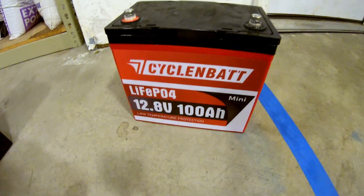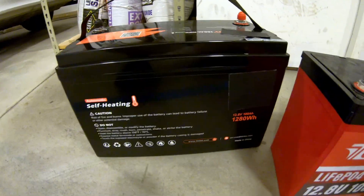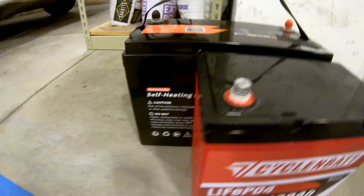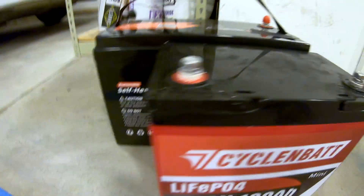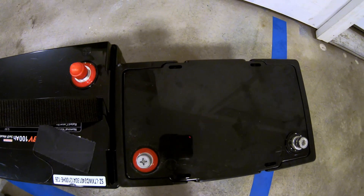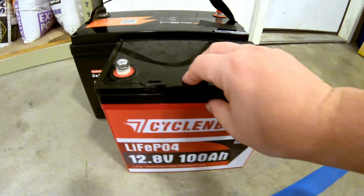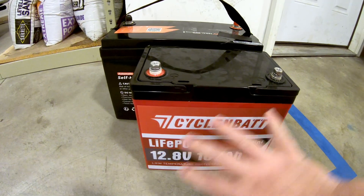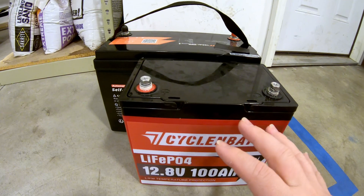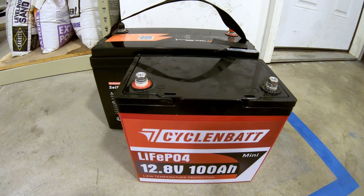My favorite feature of this battery is its size. It is substantially smaller than a standard Group 31 battery. Comparing them side by side, the mini is significantly less wide, ever so slightly shorter in height, and noticeably smaller in front-to-back depth as well. I love getting the same 100Ah capacity in a much smaller package — especially for home backup situations where space is at a premium. Squeezing out more storage space while keeping the same capacity is a big deal.